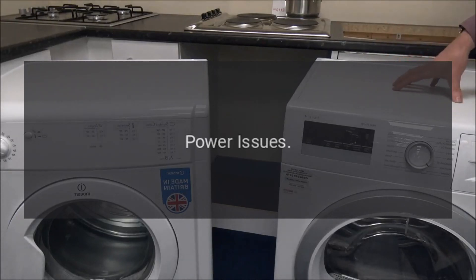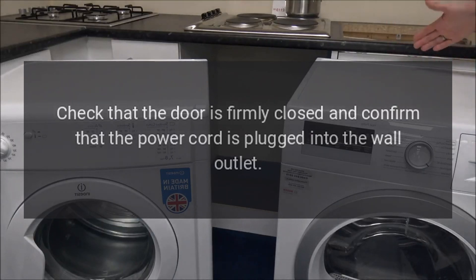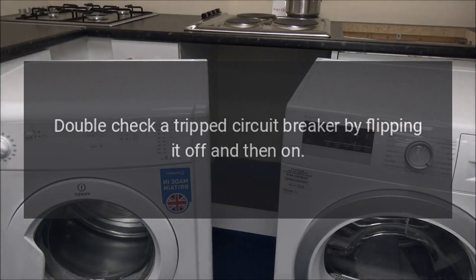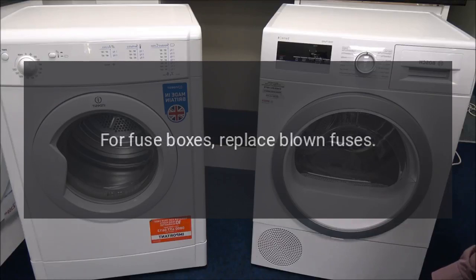Power issues. Check that the door is firmly closed and confirm that the power cord is plugged into the wall outlet. Verify the wall outlet has power by either plugging a small clock into the outlet to test it, or with a non-contact circuit tester. Double-check a tripped circuit breaker by flipping it off and then on. For fuse boxes, replace blown fuses.